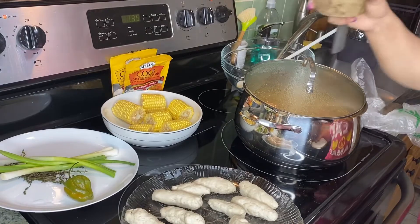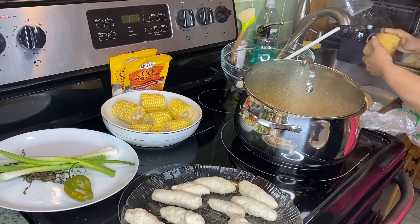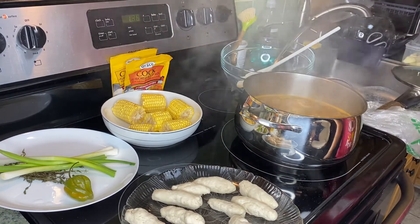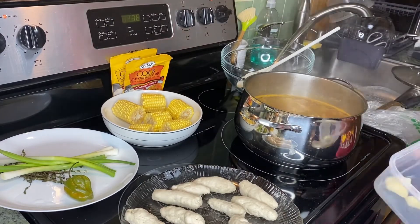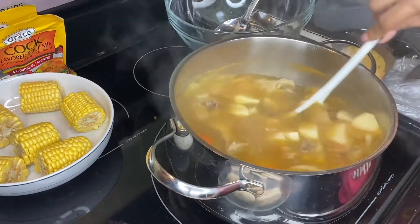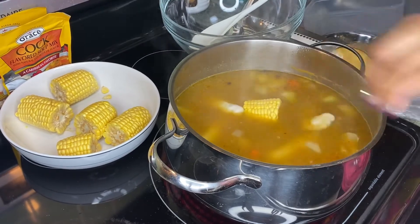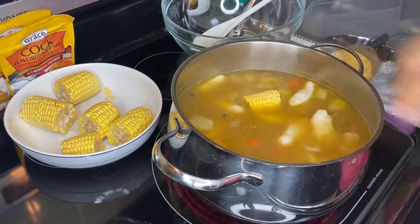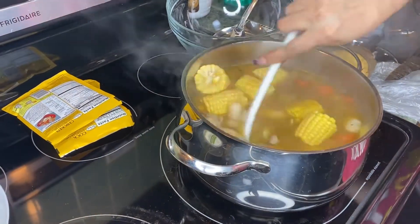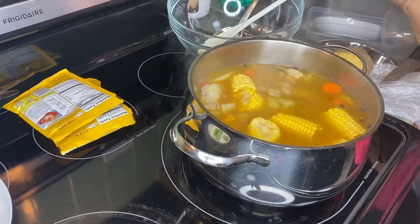I will be adding some yam today, so I'm going to be peeling them, washing and adding it to the pot. Now I'll be adding my potatoes and my spinners that I made from the flour, and some yam.